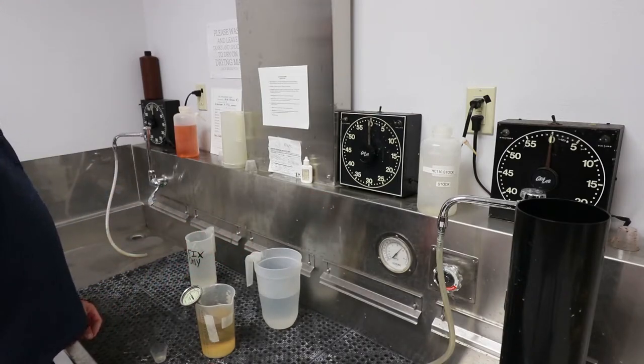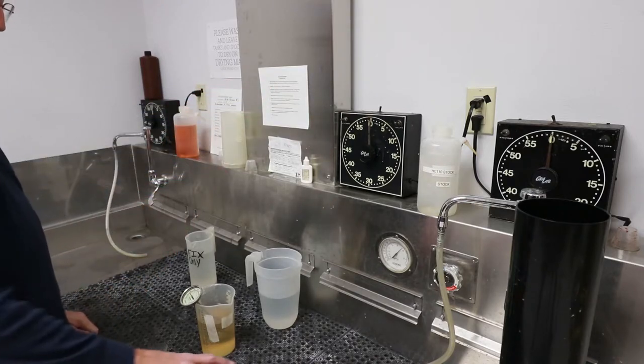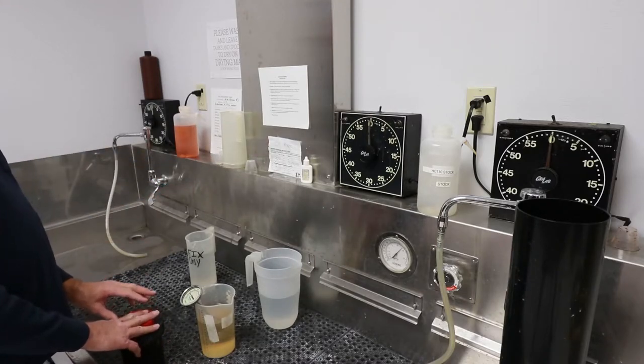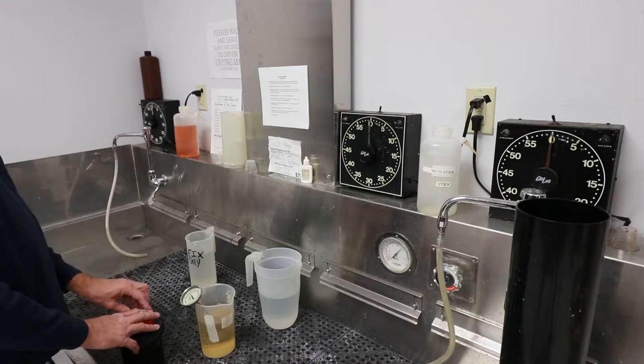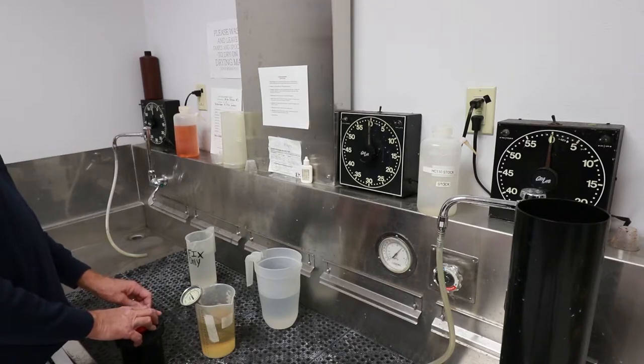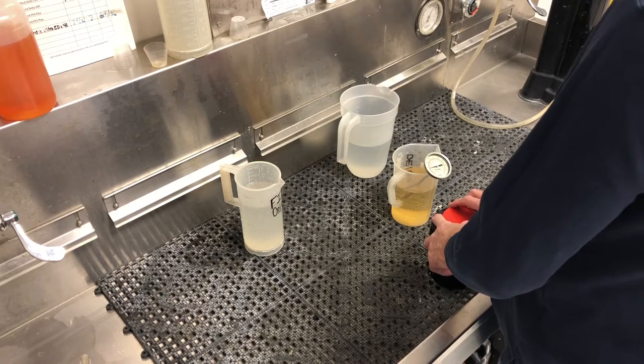Our steps going through: first we're going to do a pre-soak where we add water to the tank to prepare it for the developer, then pour that out and add our developer to start development time. At the end of development time we'll do a stop bath — just water for 15 seconds — and pour that out. Then we'll go in with the fixer for eight minutes, agitating the same as we do for the developer.